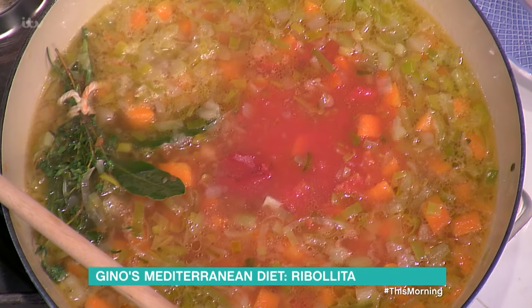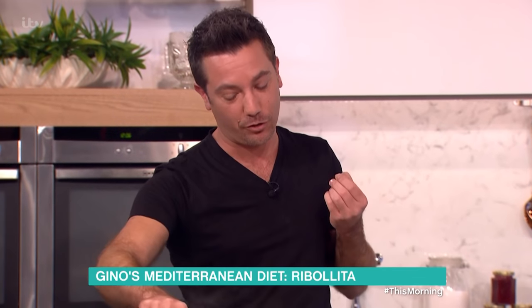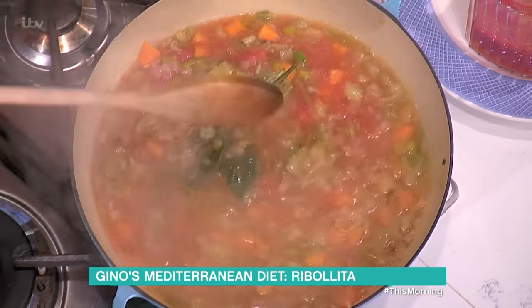Tomato concentrate — tomato purée — goes in there as well. What does tomato do in a situation like this? It gives a little bit of bitterness, but it gives colour to the soup.